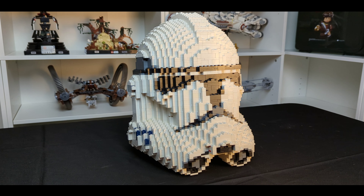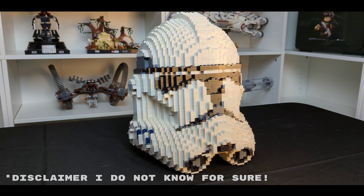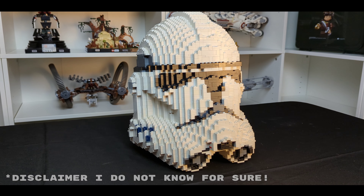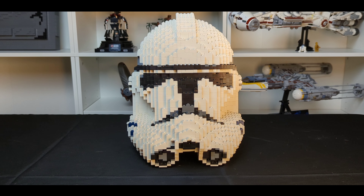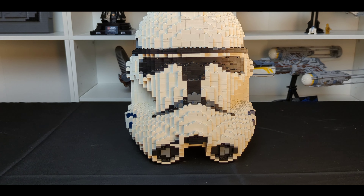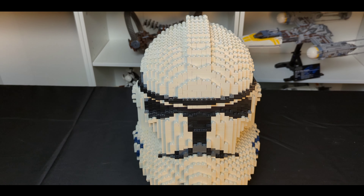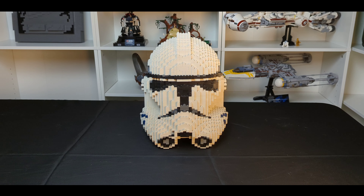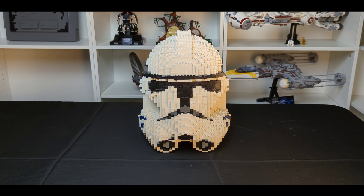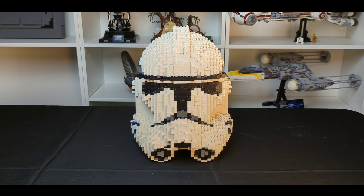The only two helmets left on their page are the Rex and Commander Cody, although I'm sure they may be putting them back on the website with the full kit soon. With that being said, this model is absolutely perfect and I definitely recommend it to anybody if you're able to get your hands on it. This is definitely my second favorite next to the Captain Rex, as I will be building the other three very soon and will be making a ranking video along with that. I really love this helmet.